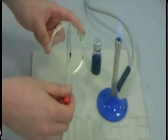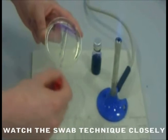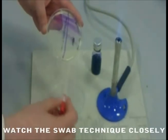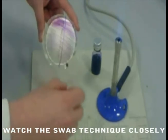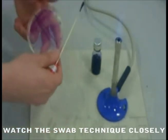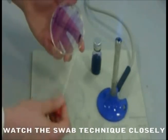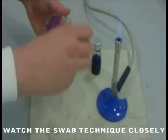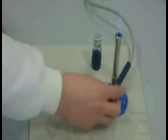Start by drawing the swab straight down the centre of the plate as illustrated in the video. Then, rotate the plate 90 degrees. Proceed to carefully streak the swab across the first streak, snaking down the plate as close as possible to ensure adequate coverage with your sample. Once completely across, rotate the plate another 90 degrees and repeat this motion to completely cover the plate. Finally, to finish, draw the swab gently around the circumference of the plate and place back on the bench. Dispose of the swab safely by immersing in Virkon solution.